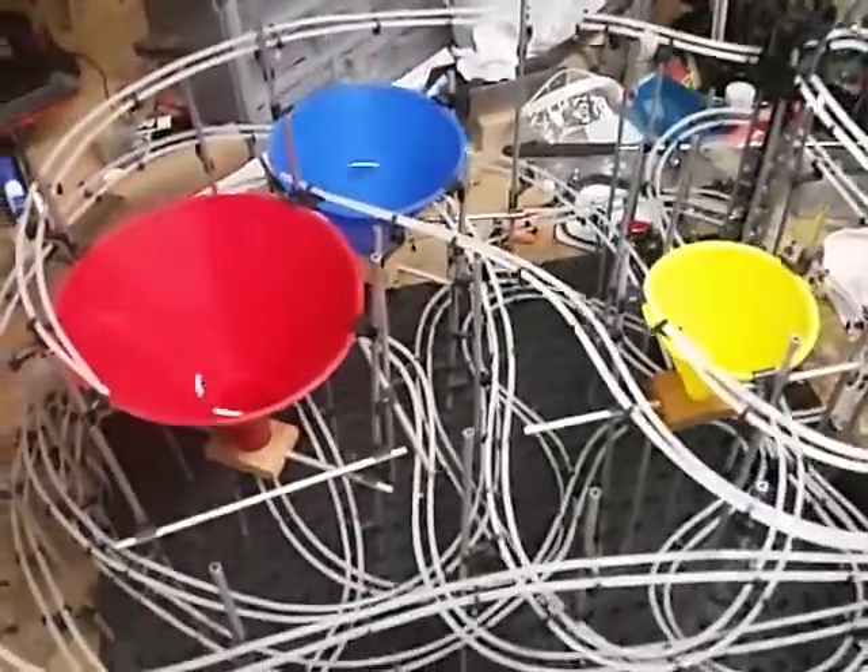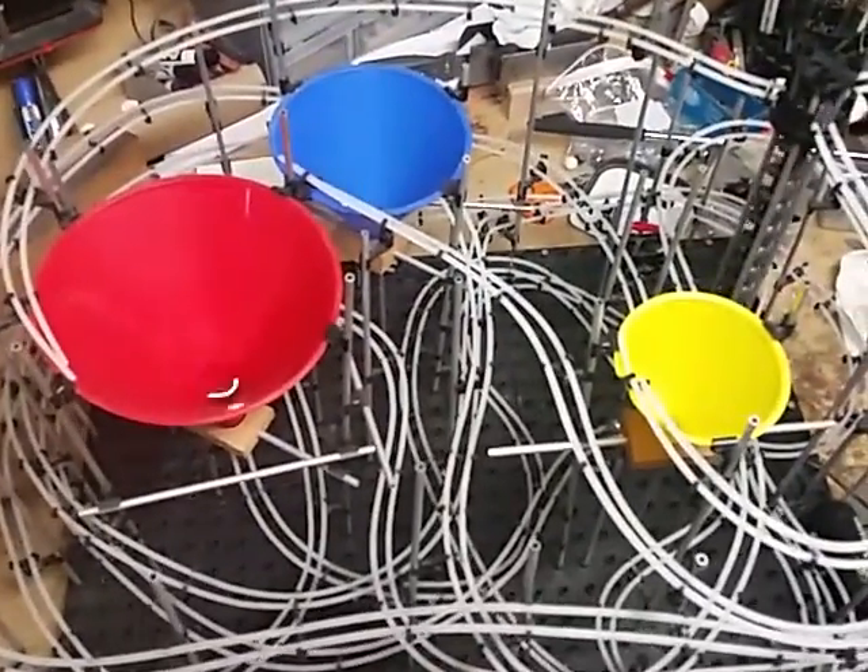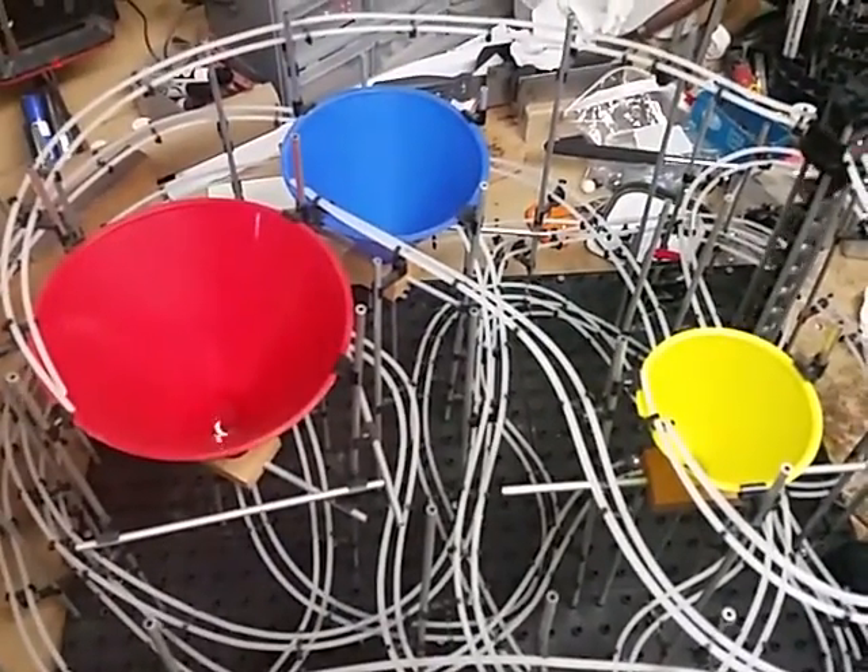Okay well, there you go — there's the Bandai Space Warp, and it's a lot of fun to play with using the funnels.